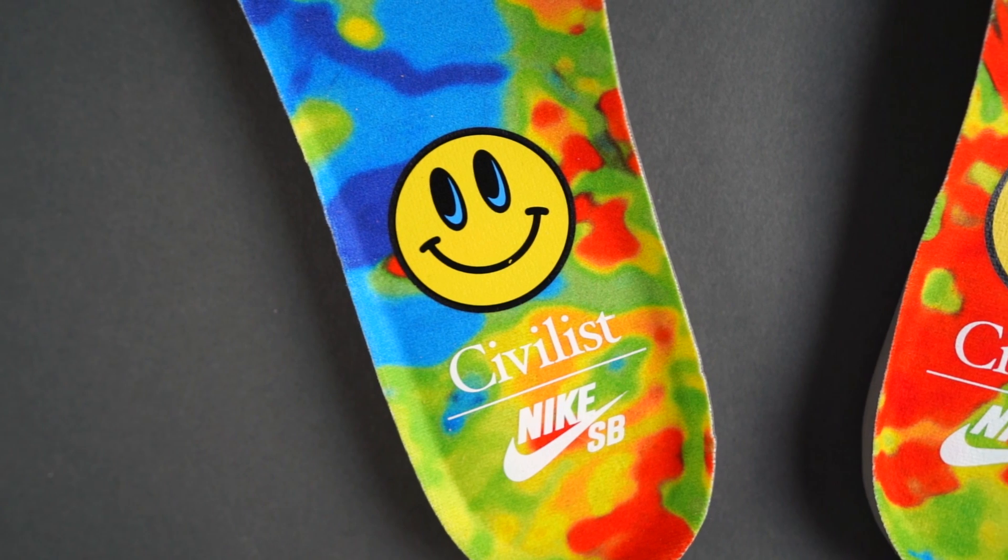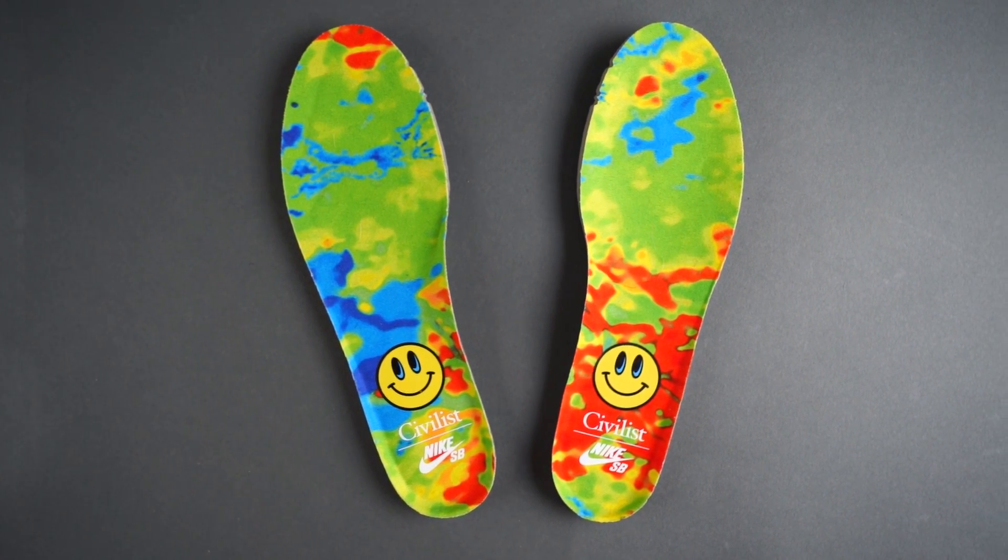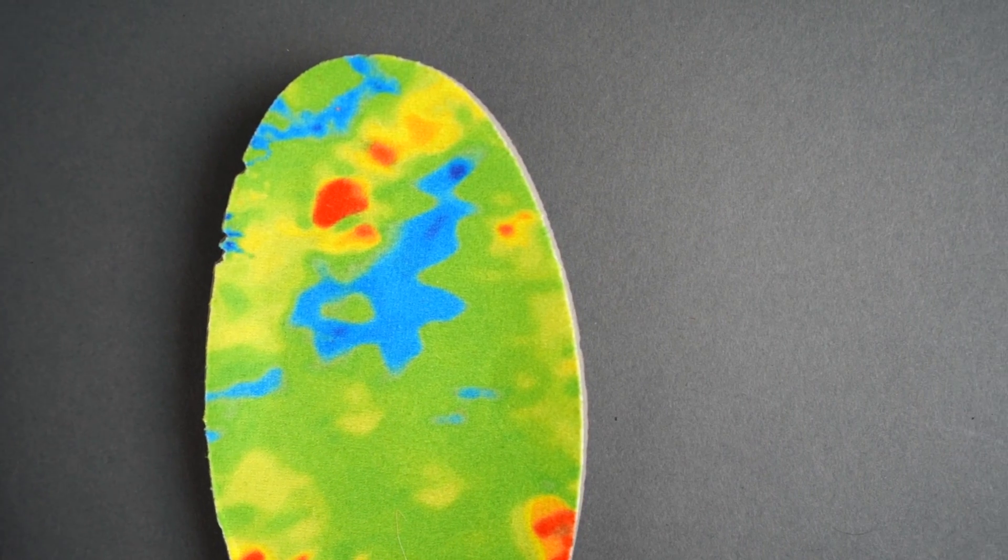On the insole you can see Civilist and Nike SB with a smiley face, and again with that thermal print it's a sick sneaker. On a scale of one to ten, these have got to be at least an eight and a half for me.